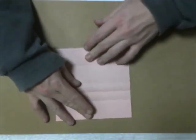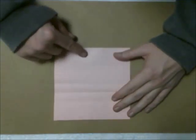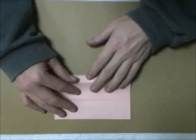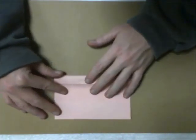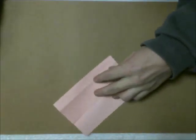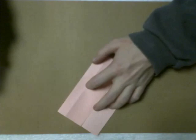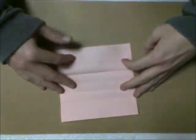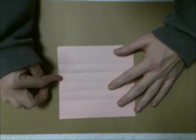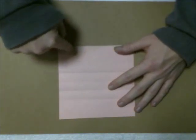Rotate your paper. And do the same thing — bottom edge to the quarter mark. Wind that up and crease all the way through. Now you should have a big rectangle, four smaller ones, and another big one.